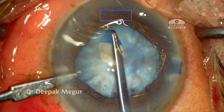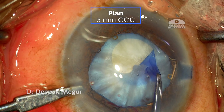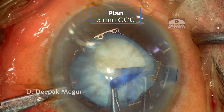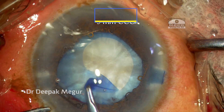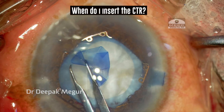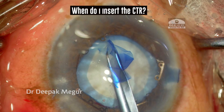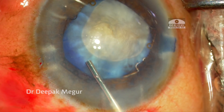The plan is to perform a five-millimeter capsulorhexis because my goal is to have an optic capture of the intraocular lens placed into the sulcus. The question I'm asking now is: when should I insert the CTR? Should I wait or should I introduce it now?